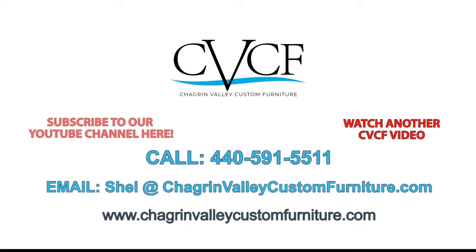If you enjoyed this video, please give it a thumbs up and subscribe to this channel. We post weekly YouTube videos like this one. Thanks for watching.